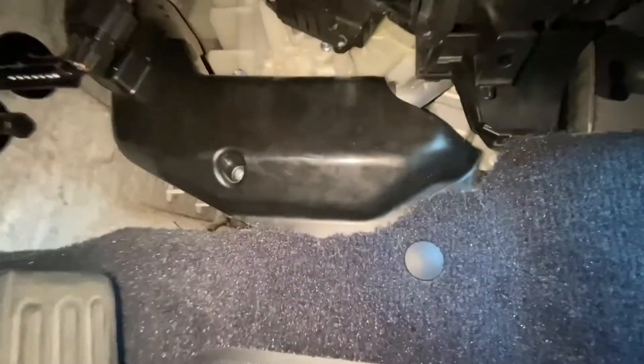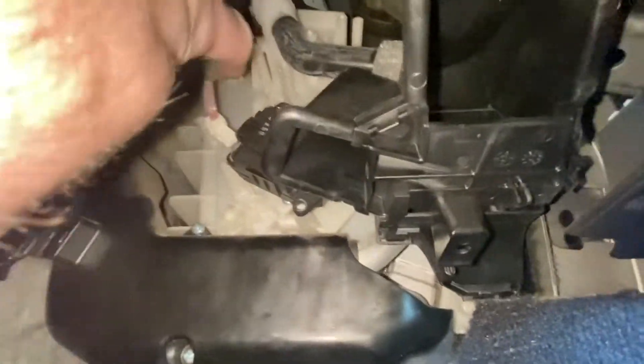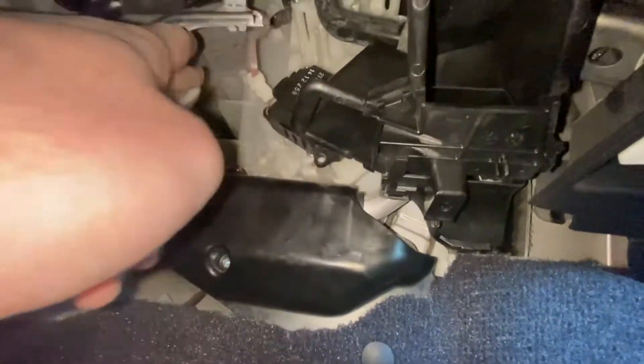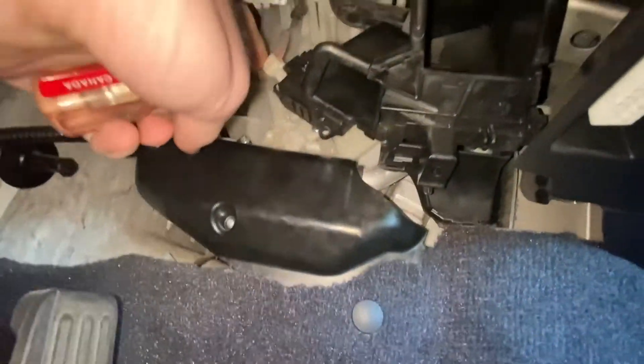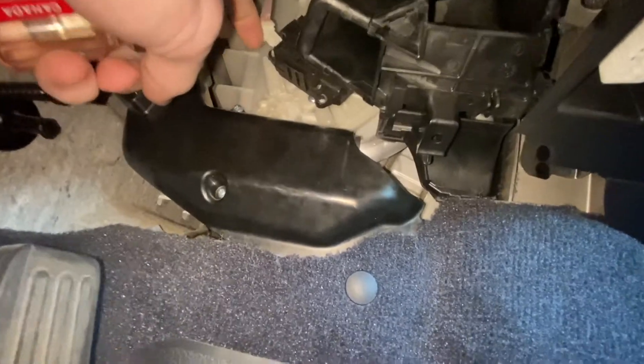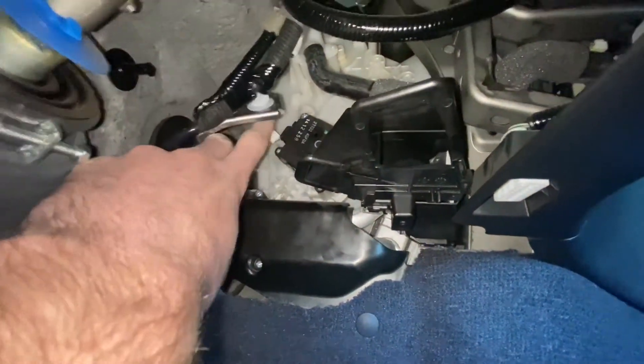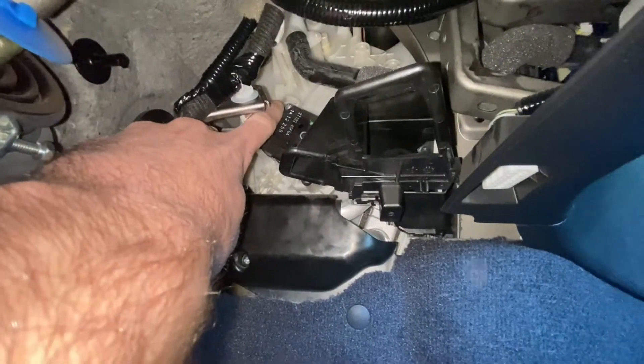Sorry, you can't see much in there. But there is a little connection at the top — I literally just used my finger to press the pin and wiggle it up. And there is one last Phillips screw right there that I'm about to get out. The old one is now out.